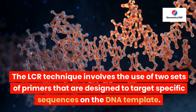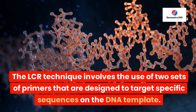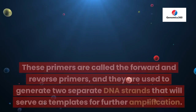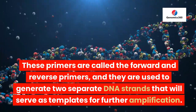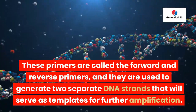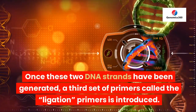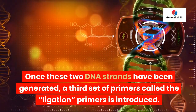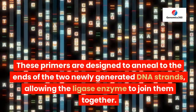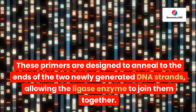The LCR technique involves the use of two sets of primers that are designed to target specific sequences on the DNA template. These primers are called the forward and reverse primers, and they are used to generate two separate DNA strands that will serve as templates for further amplification. Once these two DNA strands have been generated, a third set of primers called the ligation primers is introduced.